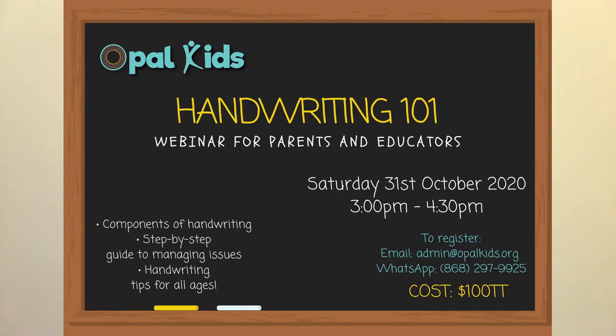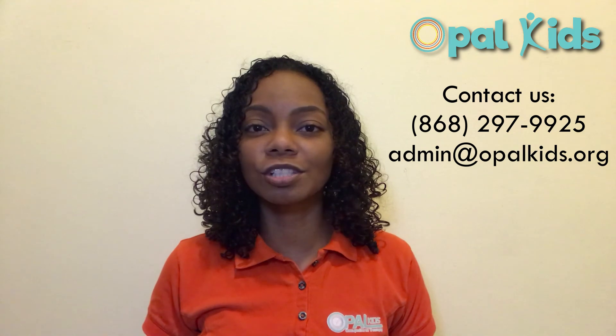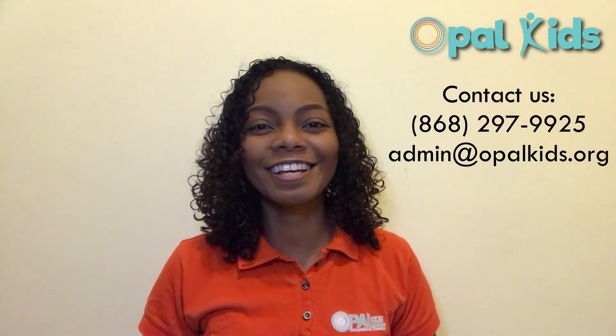Check out our handwriting 101 webinar for more in-depth information and developmentally appropriate activities to encourage these pre-writing skills. As always, if you need further information or if you have any questions, feel free to contact us. See you next time!